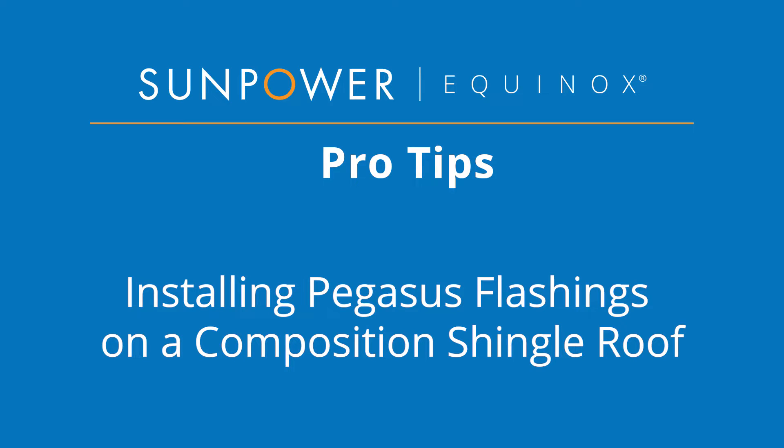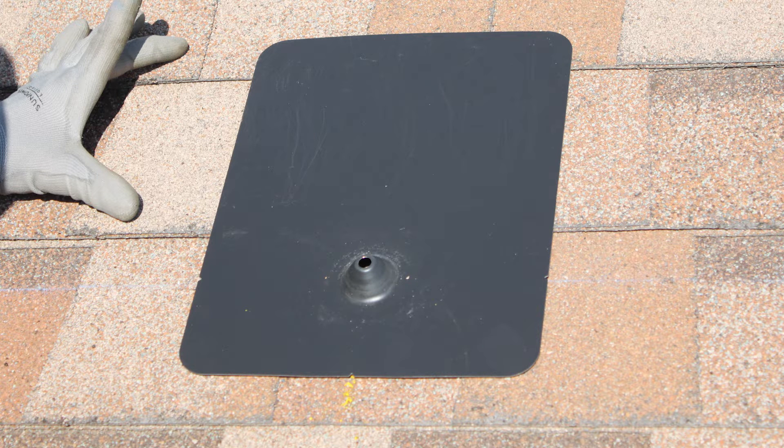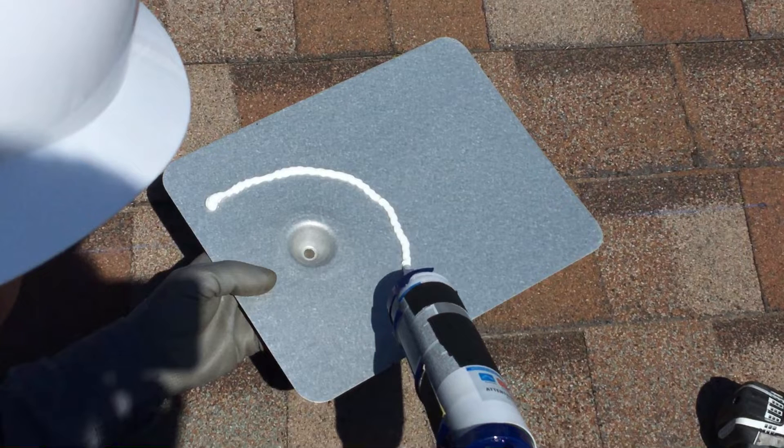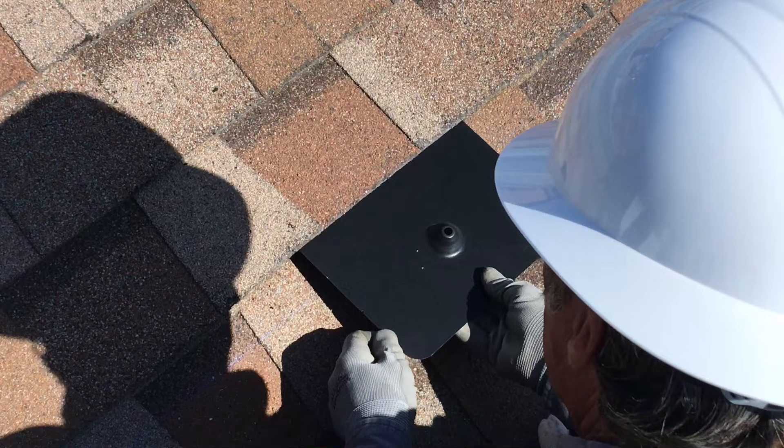Welcome to SunPower Equinox Pro Tips. This video demonstrates how to install and seal a Pegasus flashing on a composition shingle roof. We'll locate the attachments and ensure the flashing is properly located under two rows of shingles, drill a pilot hole for lag screws, and install the flashing with a bit of sealant for extra protection. Let's get started.